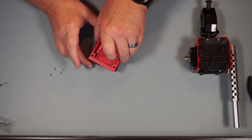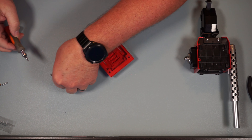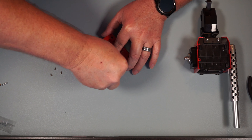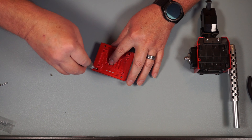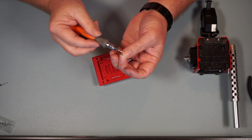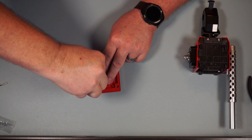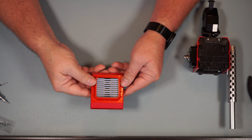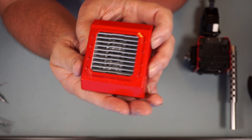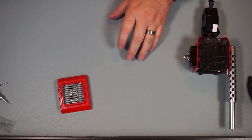Now we're going to put this on top and screw these in — these might be threaded, or maybe it's just the oil. One, two, three, and four — snuggle these down. There we go — that's nice looking! Check that out, you can see through it — that's cool. That was the end of Step 29.